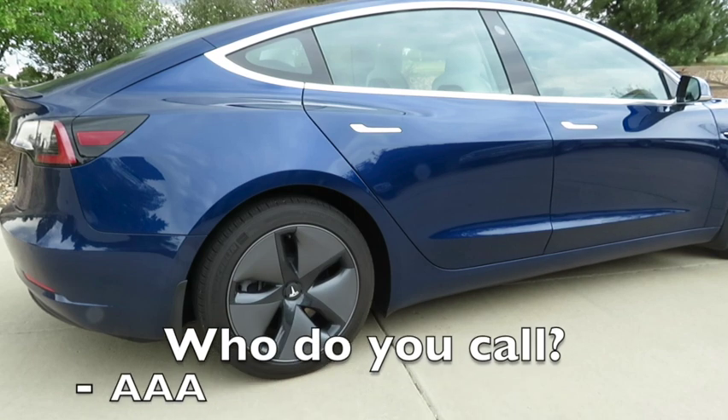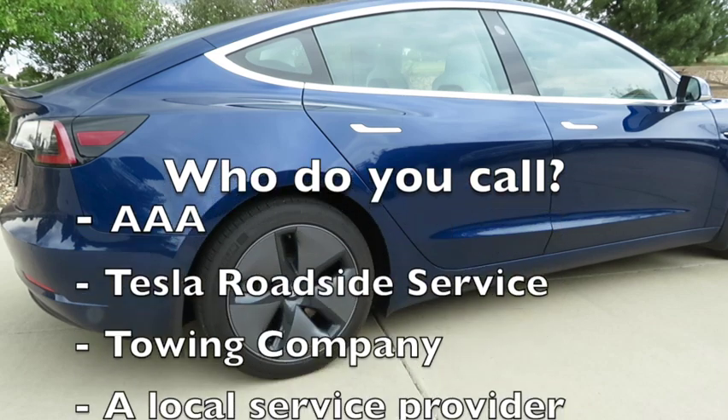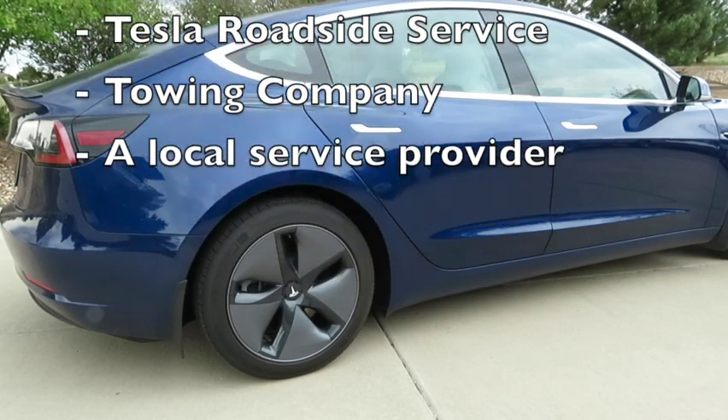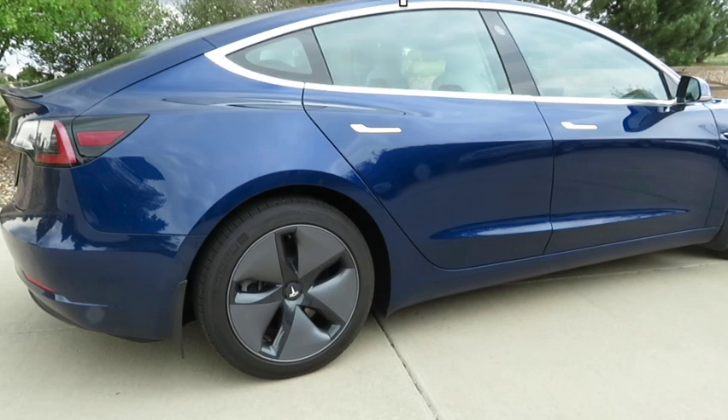Most of us have experience having a flat tire. Your options may be limited based on where you are when this happens. Some of the popular choices are AAA or another roadside service, Tesla roadside service, a local towing company, or another local business close to where you are.